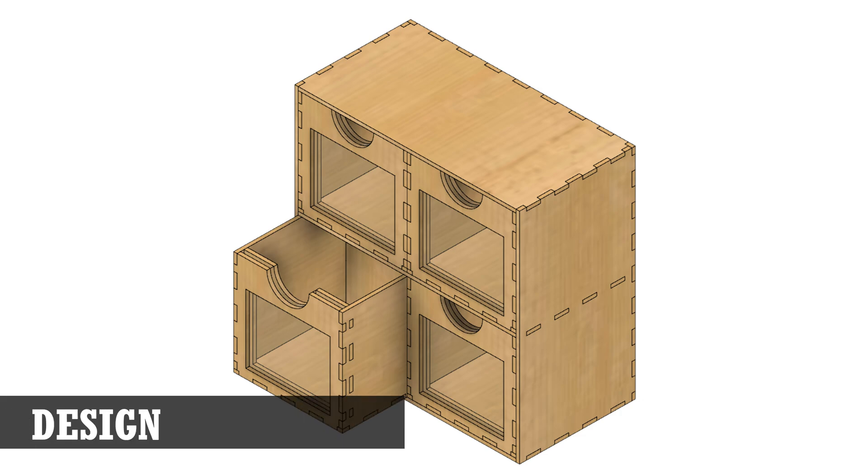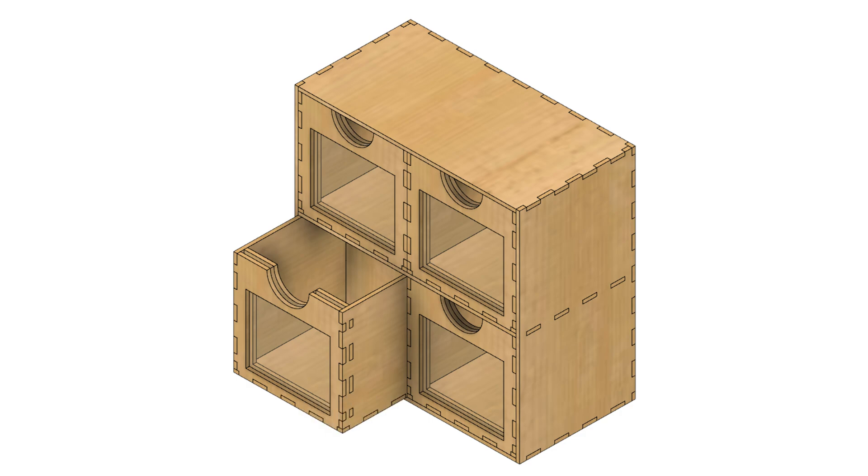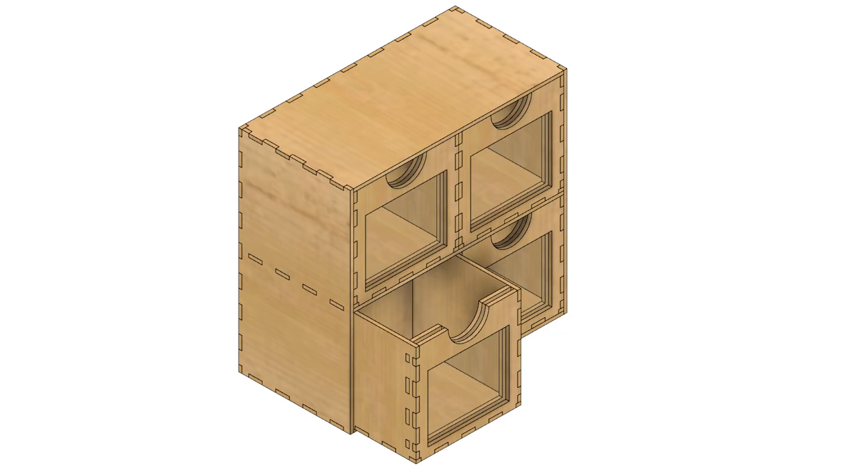For this project, I wanted to make an organizer for craft supplies. To add some variety, the organizer was designed with both windowed and non-windowed drawers. Since the drawers are all the same size, you can mix and match which drawers are in the box. Given that the outer box is flat on all sides, multiple organizers can sit side by side or stacked on top of each other for a variety of configurations.